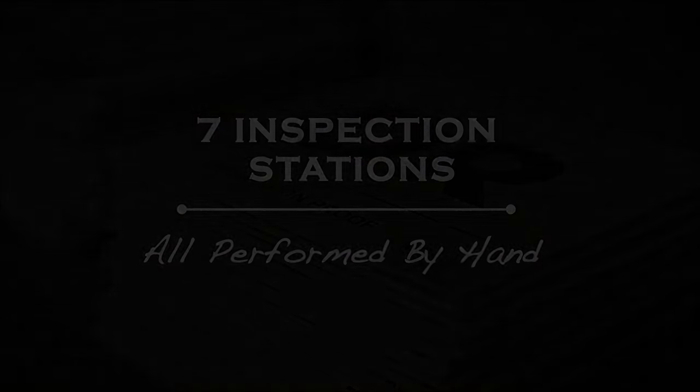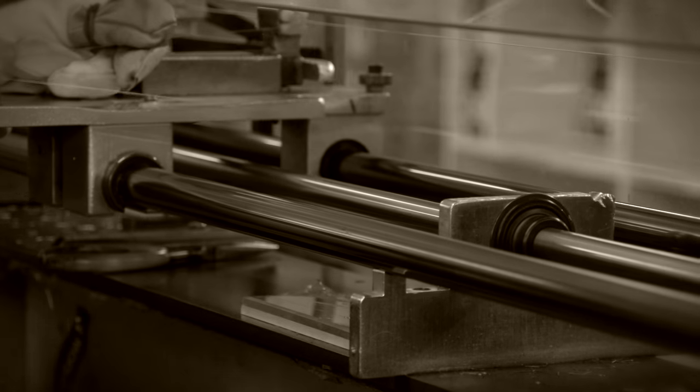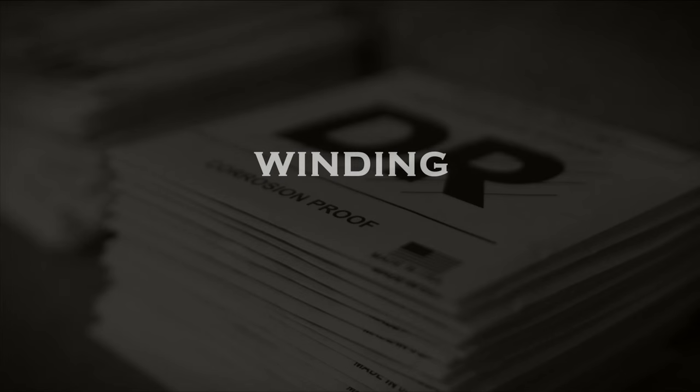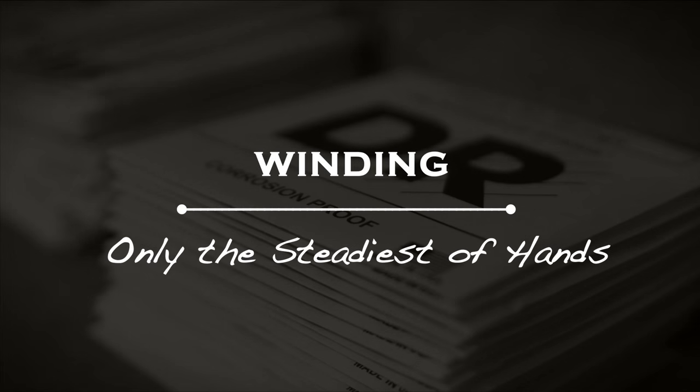When you hand wind a string, you get the feel for the metal, a sense of how it will respond. You know you made a good string. When we make bass strings, that's when we have the most material to work with. That's when we feel our craft really shines and makes the difference that the players can hear and feel.